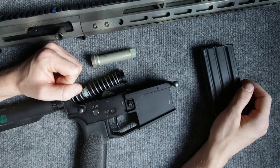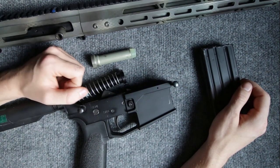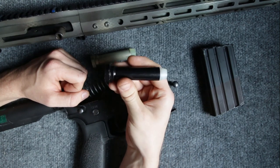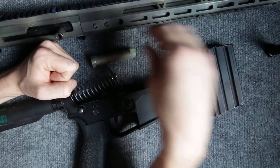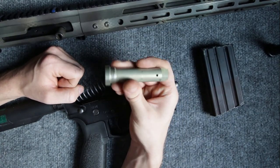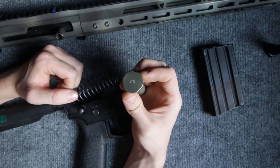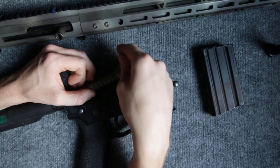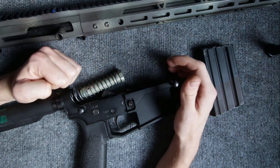After doing a little bit of research, I figured that I needed a much heavier buffer for the much heavier round of the 450 Bushmaster. This is a standard carbine buffer — it weighs 3 ounces, as standard carbine buffers do. I went ahead and purchased an H3 buffer from BCM; this H3 buffer weighs 5.4 ounces, so it is much heavier than a standard carbine buffer. After installing that buffer into the lower receiver, I can tell you that I have had zero issues cycling any more rounds.